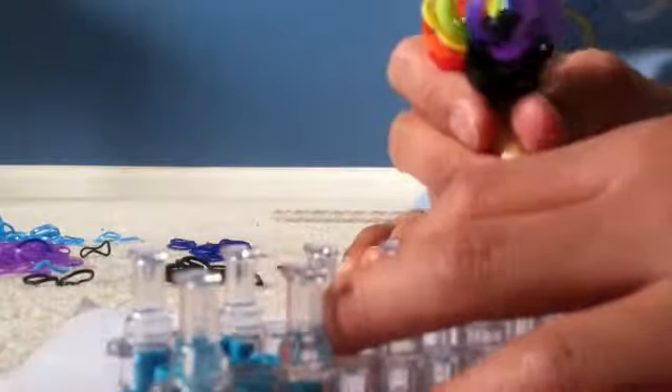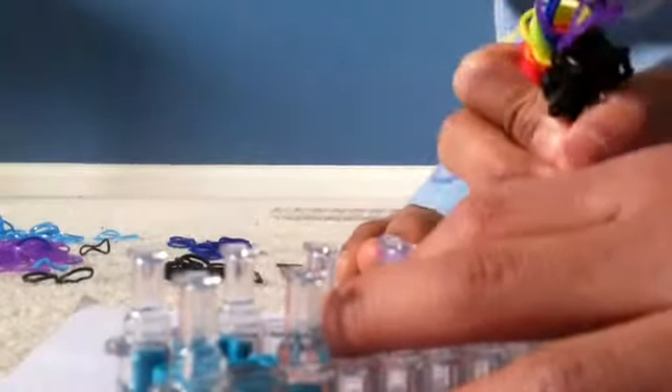I am sorry if you cannot see the loom right now, but he is just doing the same thing — putting on rubber bands and then braiding. You will just continue this process until it is long enough for your wrist, or however long you want it. We will get back to you.